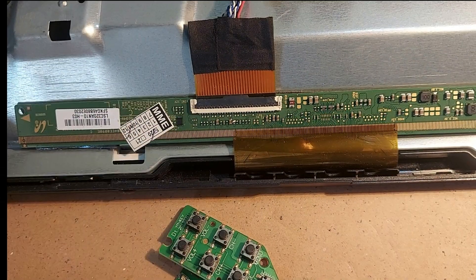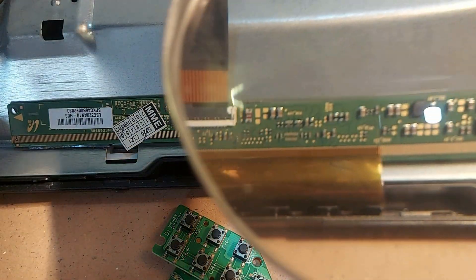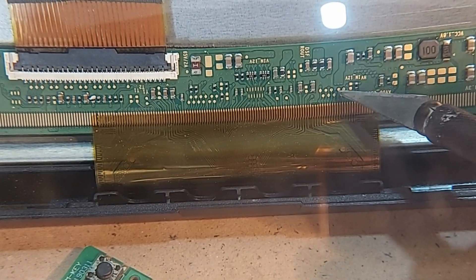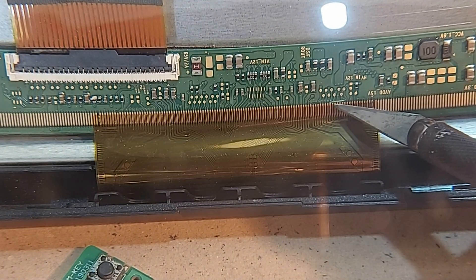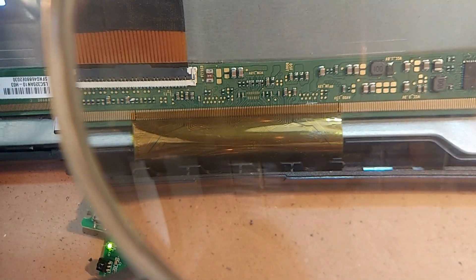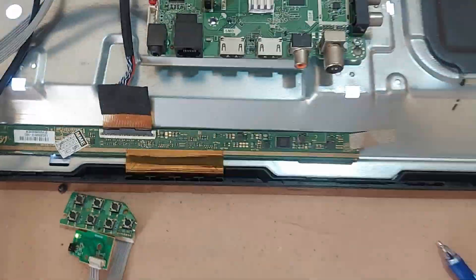So, now we cut the CKV connection on the right side of the cup and see what happens. Dear friends, watch the video from the description to know what happens when CKV is cut. Now let's see what happens on the screen.